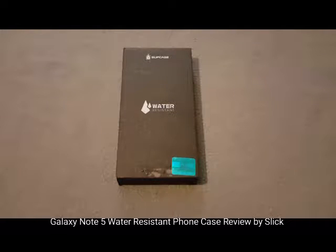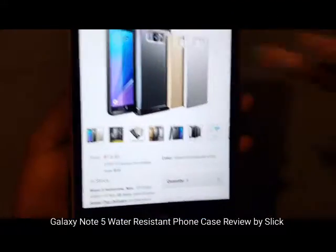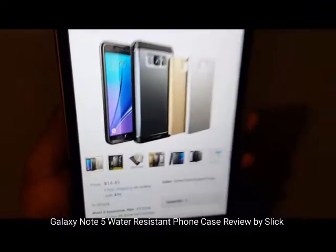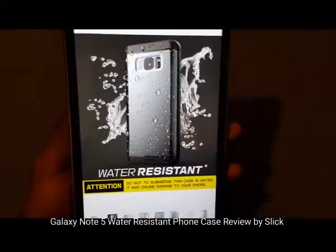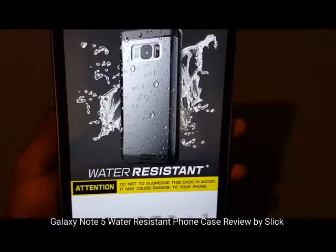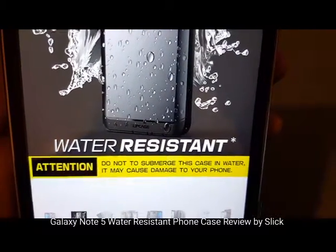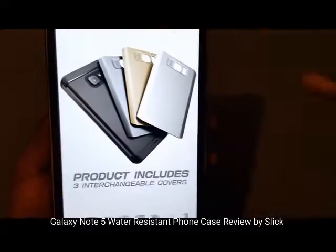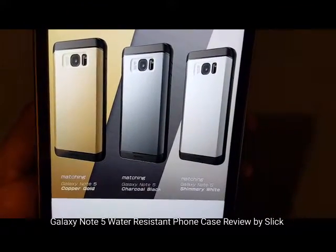It comes with a built-in screen protector and three interchangeable back covers. You can get it from Amazon.com — the price for this is $14.49, so looking at about $15. Now this phone case is water resistant, not waterproof, so please read the warning: do not submerge this case in water as it may cause damage to your phone.